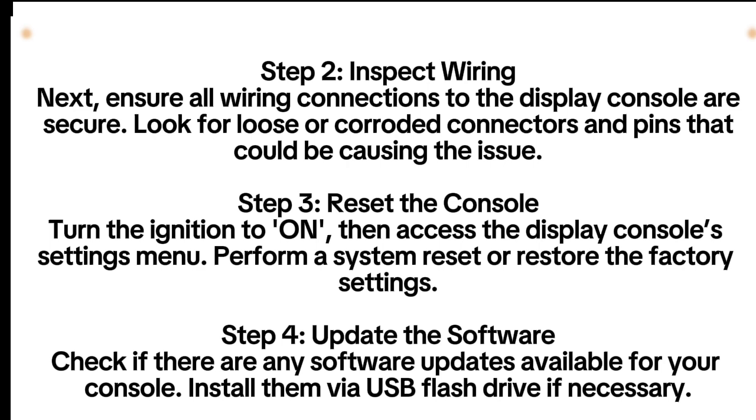Step 3: Reset the Console. Turn the ignition to ON, then access the display console's settings menu. Perform a system reset or restore the factory settings.